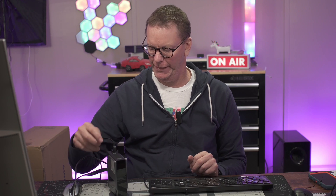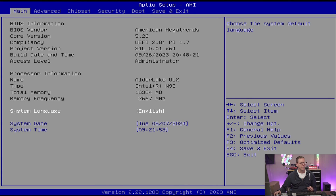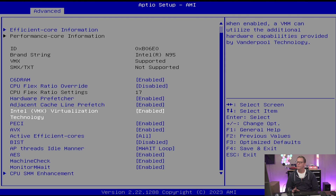Everything is plugged in — keyboard, mouse, ethernet, HDMI, and power. We're now in the BIOS. We can confirm it's an N95 with 16 gigs of memory, though the date and time are wrong. It does have virtualization enabled so we can run virtual machines.